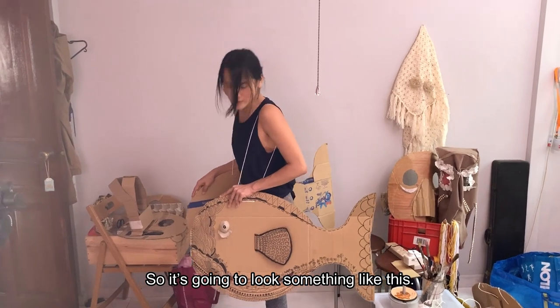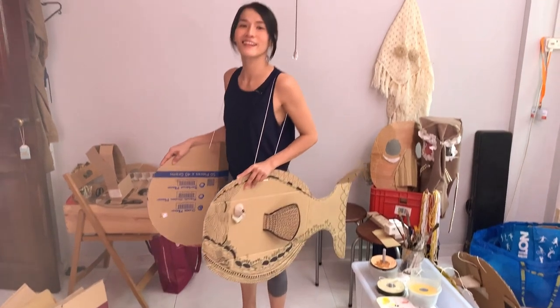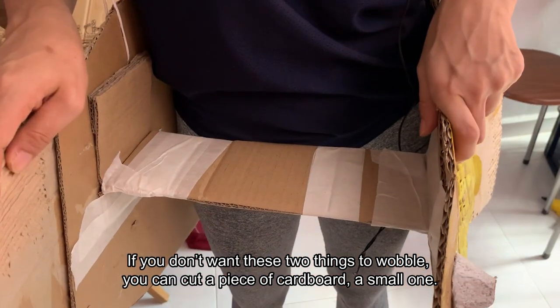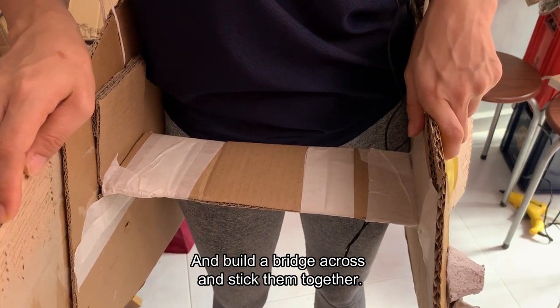So, it's going to look something like this. If you don't want these two things to wobble, you can actually cut a small piece of cardboard and build a bridge across and stick them together.